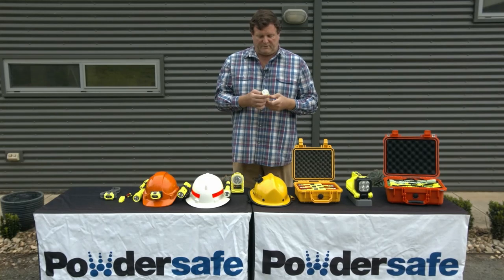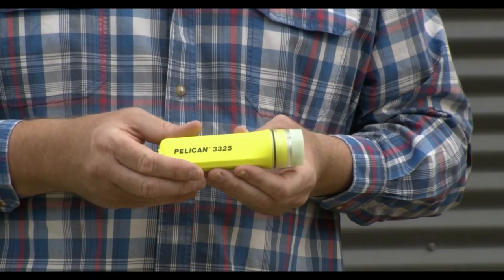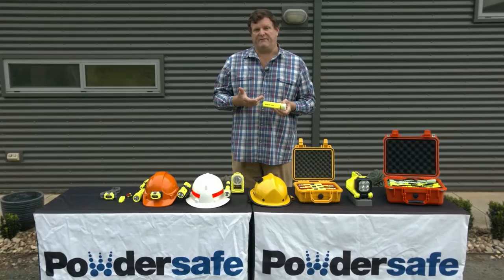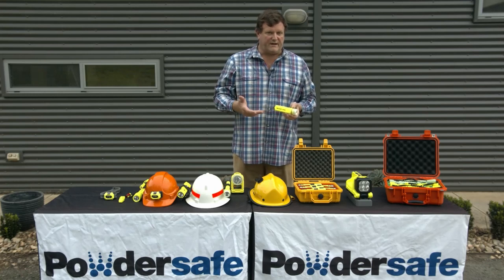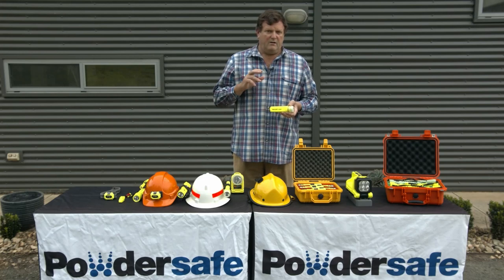The Pelican 3325 helmet torch is intrinsically safe, features a photoluminescent shroud, is waterproof, has a 16-hour runtime, and a 171-lumen output. As you can see by the clip on the helmet, it will slip straight into any of the Pacific brand helmets.